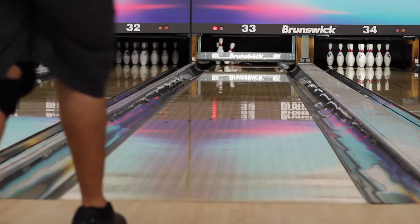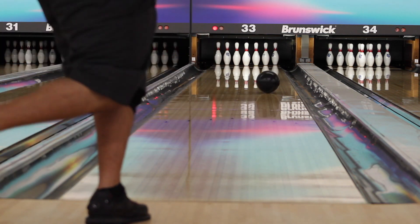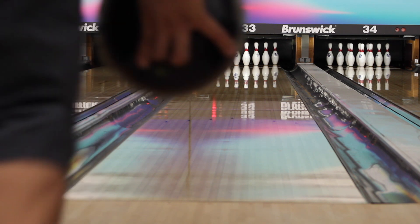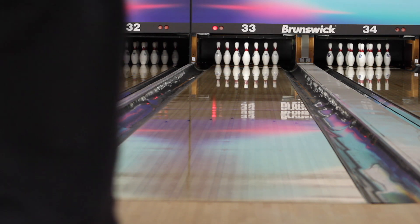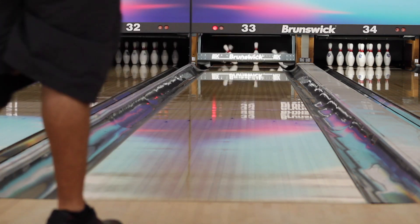This is really good for those challenging sport patterns, possibly short patterns, and even on a house shot it may work well. The thing I really like about this ball is that it's very smooth transitioning. It's not too early and doesn't die out. It's not long and snappy — it's perfectly right in the middle. Really a good benchmark ball.